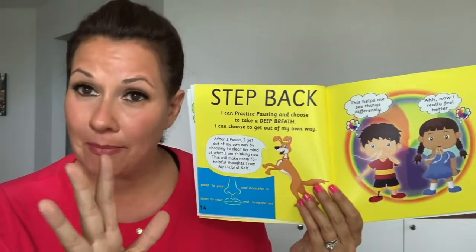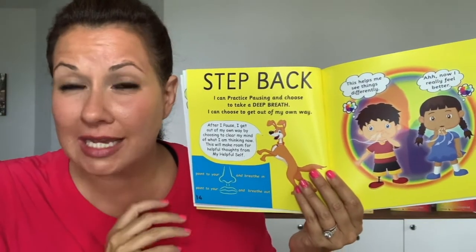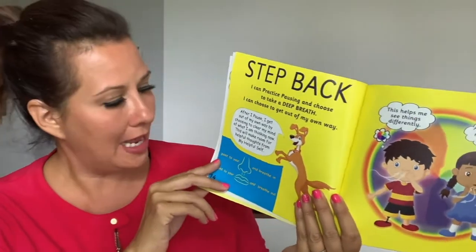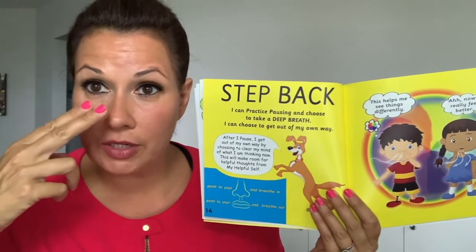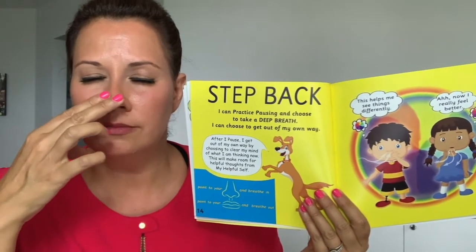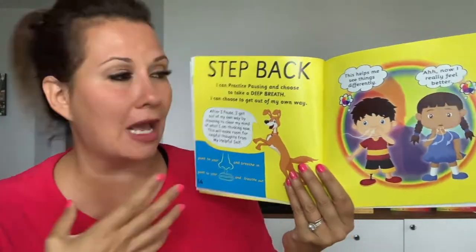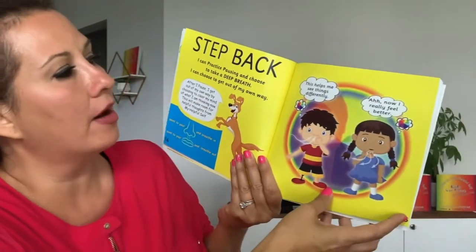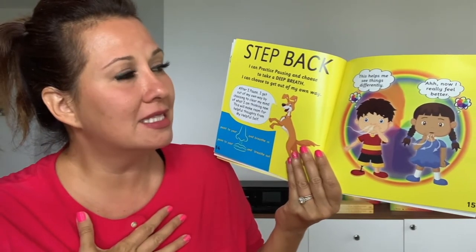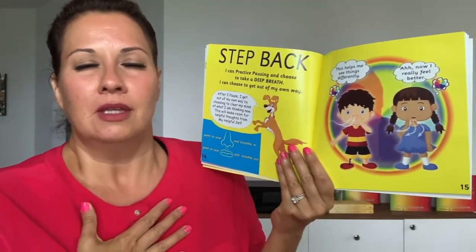One of the best ways to step back is actually to breathe. Do you want to learn a nice breathing exercise to be very mindful of your breathing? This is how we practice it: we inhale through our nose — maybe put your hand on your nose so you can inhale — and exhale through the mouth. That helps to coordinate breathing in through the nose and out through the mouth. Look at these kids trying it. He's thinking: this helps me see things differently. And she's thinking: now I feel much better.